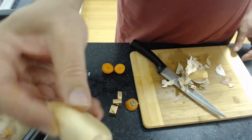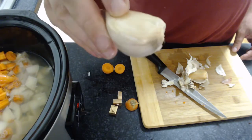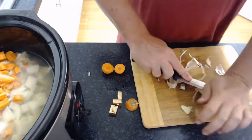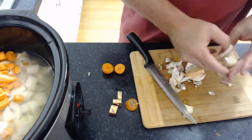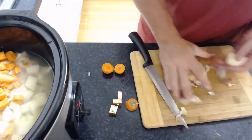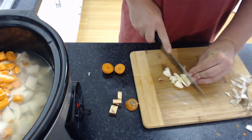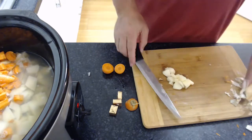Check these out — some fantastic garlic cloves. Cut the top off, give it a squish — that'll help you get the rest of the skin off. Give it a quick crush and a really rough chop like this.